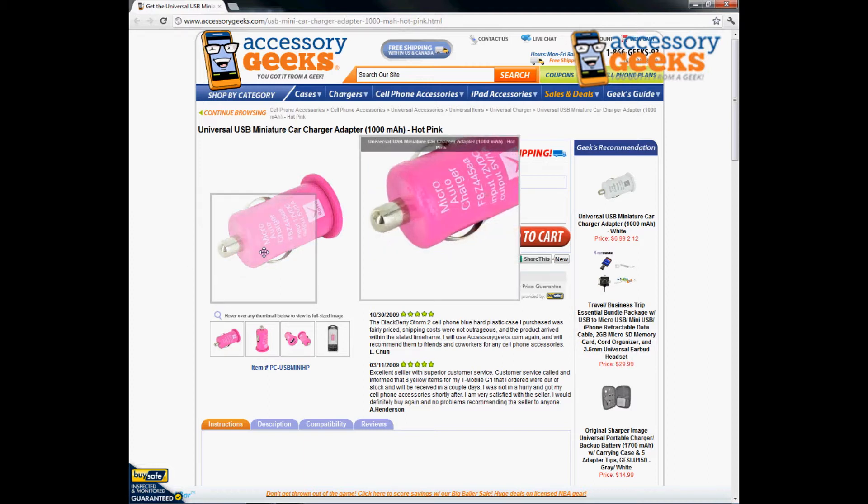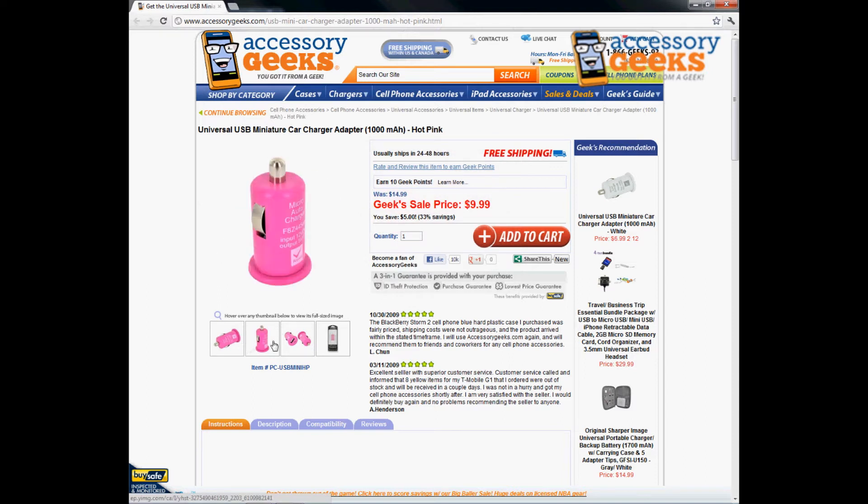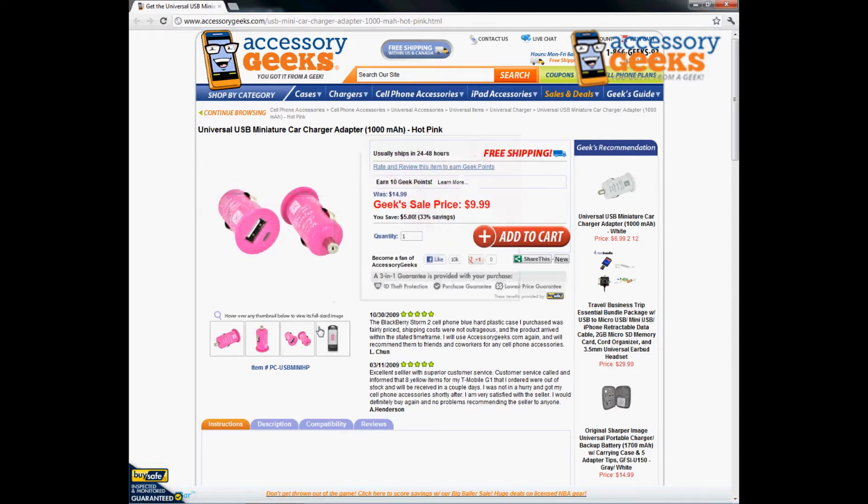This is actually the port you're going to put into your cigarette lighter to go ahead and plug in your phone. You will however need the cord that is going to connect from the USB outlet here to your phone.